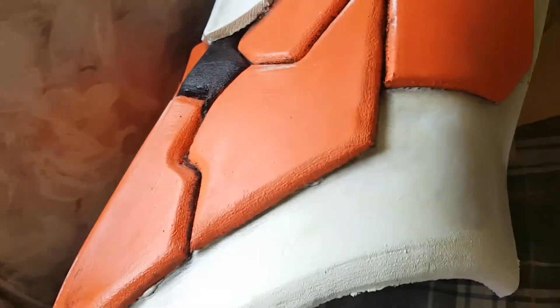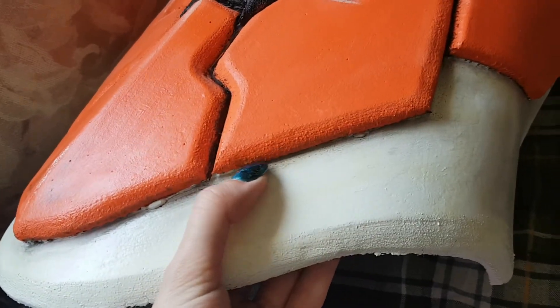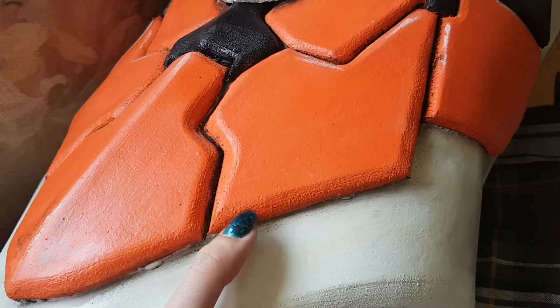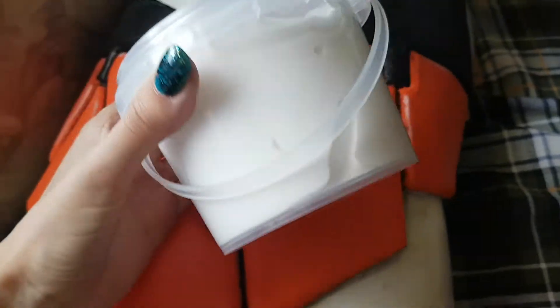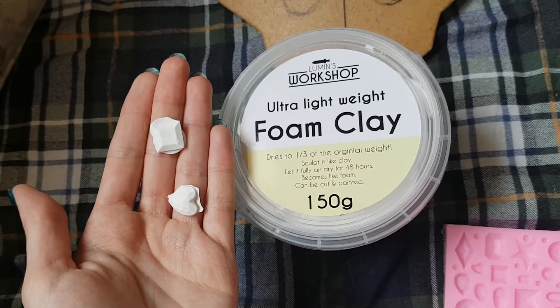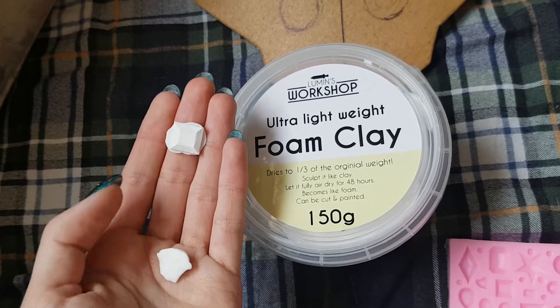This is my Mecha Queen breastplate. The reason I brought it out is because I usually use caulking or silicone to fill gaps between foam pieces, however it does say that you can totally use the foam clay as a filler, just like you would with silicone or a caulking filler.